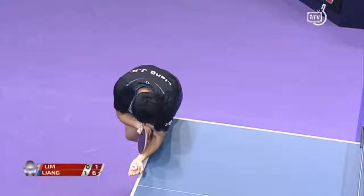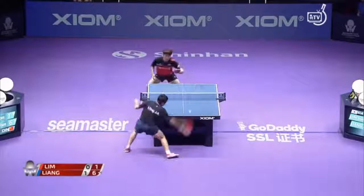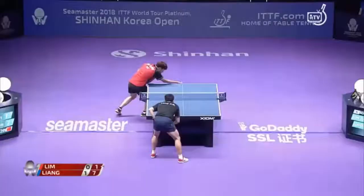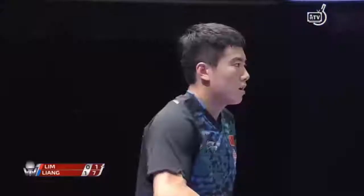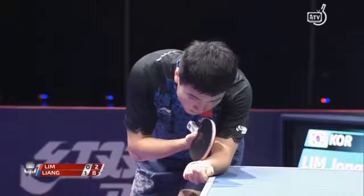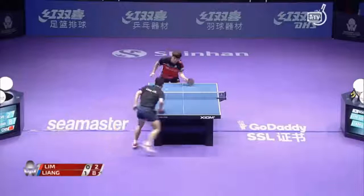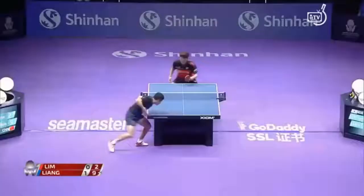It was countered back with no chance of return. The score right now: Lim Jong-hun won game one. Good kicking serve to lefties, just the same. Lim Jong-hun trying to stay close to the table, but just misses the timing with an in-between serve, half long.